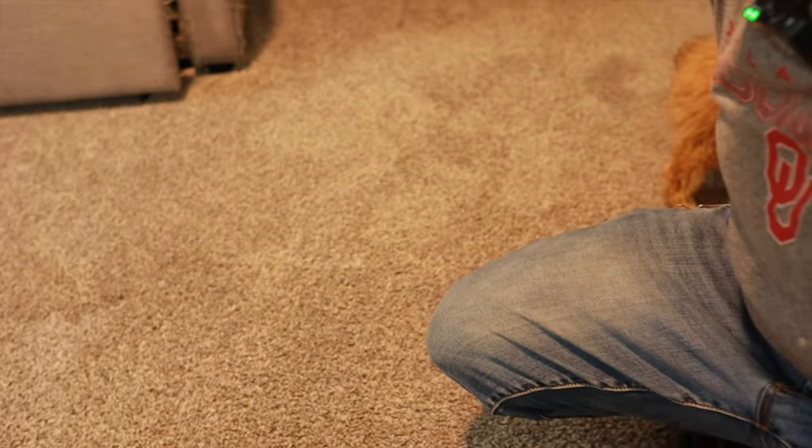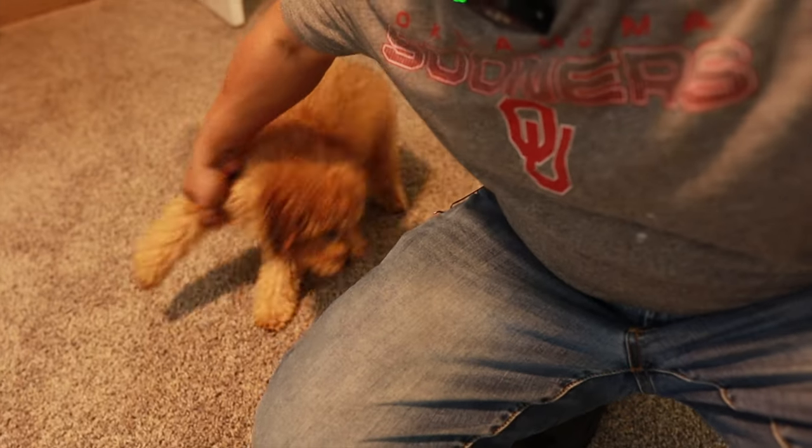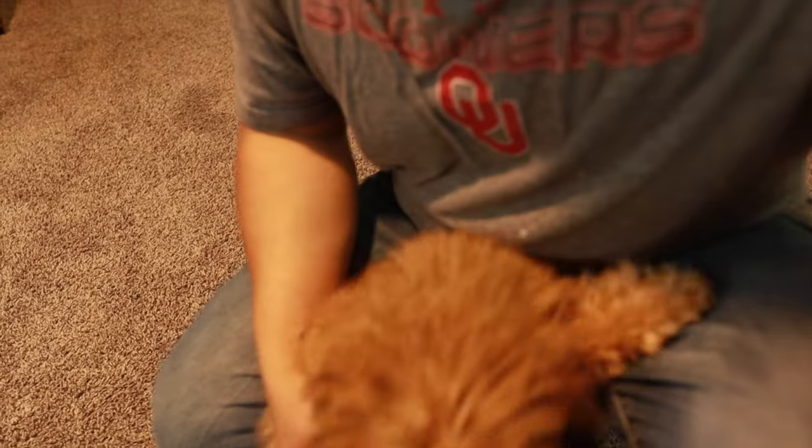This is the culprit right here. Come here, Chewy — he's hiding from the camera. He doesn't want y'all to know it was him. This is the culprit, Chewy. New puppy. But yeah, we got it cleaned off. It's still moist — I've got the fan going — but it took about two hours.